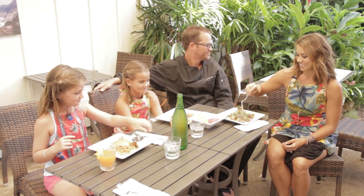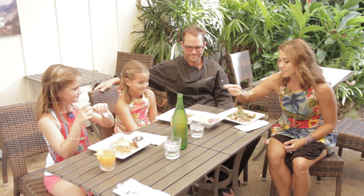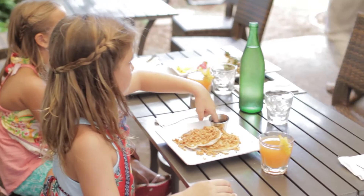On behalf of Keiki Kitchen Hawaii, we want to say thank you to John and Michelle at Anuinui Cafe on Kauai. Thank you and aloha. Let's go ahead and try. This is really good. I like it a lot.